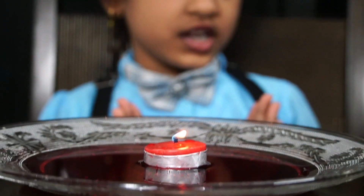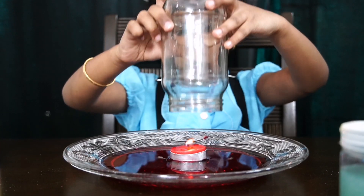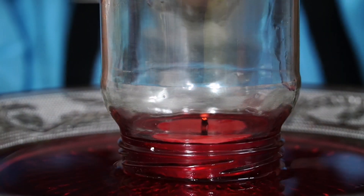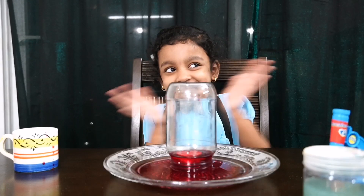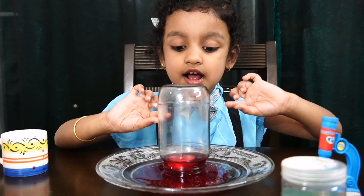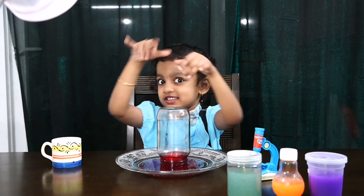Okay, we'll blow it off now. We have an empty bottle — now we are going to keep it there. Done. This is my magic, look at this! I keep this jar bottle there, and when the candle blows, the water came from the plate into the jar. It's a magic!